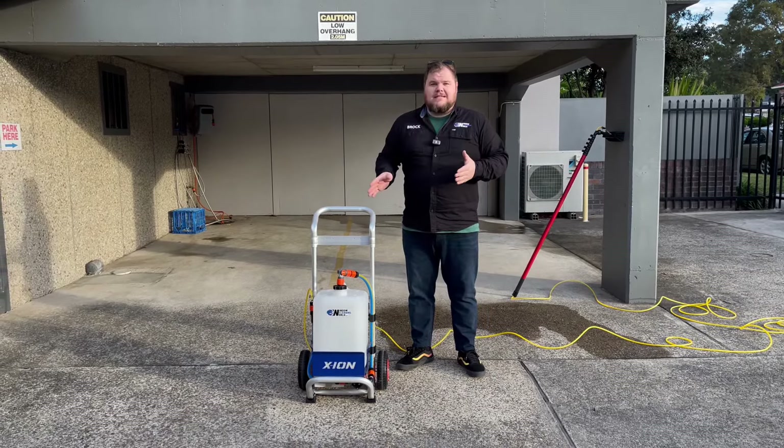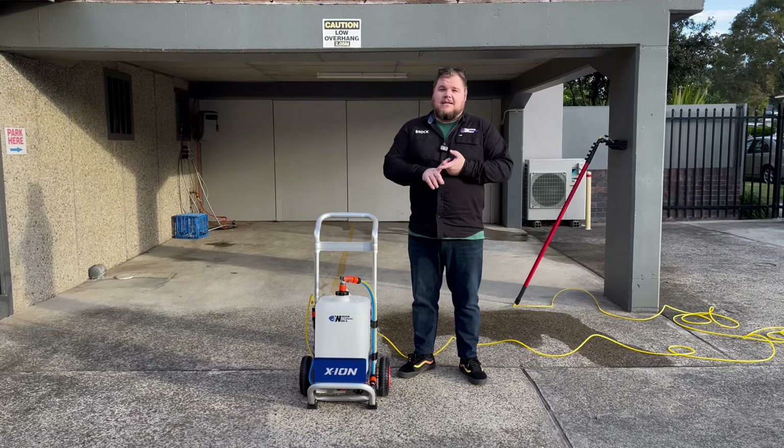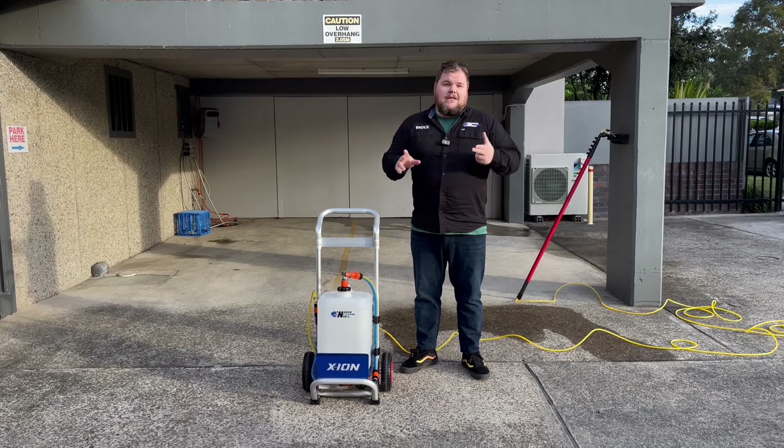That's about it for the TT1 Lite. If you have any questions, you can always give us a call at the shop, send us a text or an email. Thank you for watching.